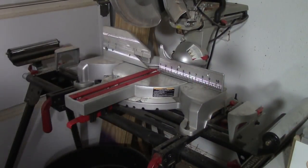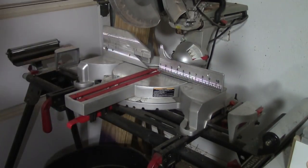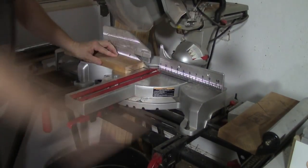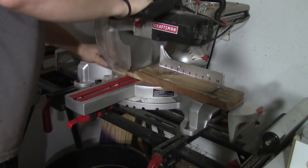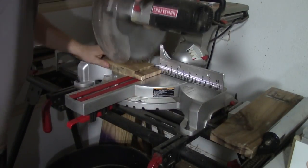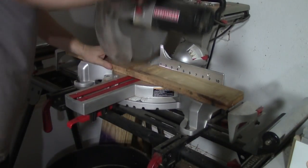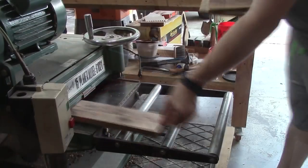Rather than planing these boards down to where there's no little gaps, I'm just cutting that little piece out — you can see right there — so that I don't have to plane it down so small. Some of the boards I ended up throwing away because they had nails in them, or they had defects. But just cut that little piece out and you've got two boards.